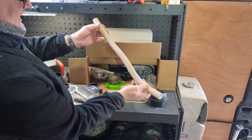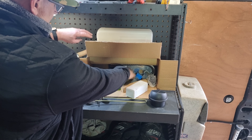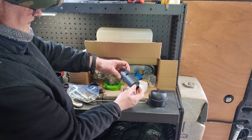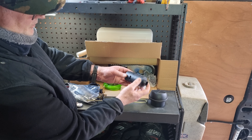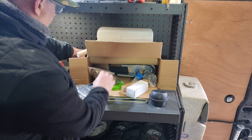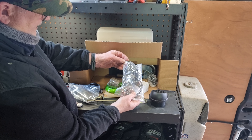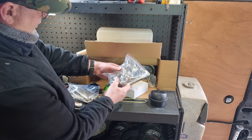Looks like the air intake for the heater itself. Got a bit of foam in there to keep the bugs away. Look at all these multiple jubilee clips and tie wraps - get a good bundle.